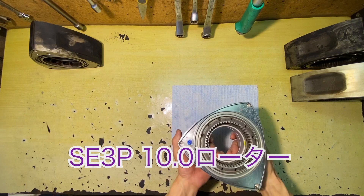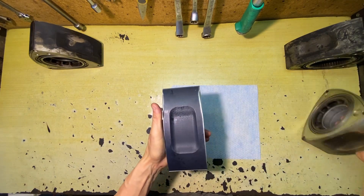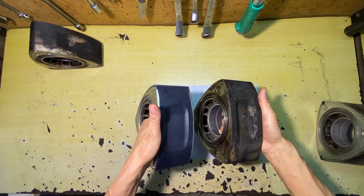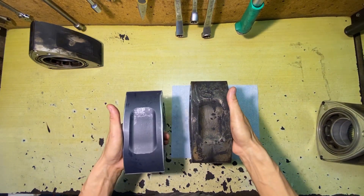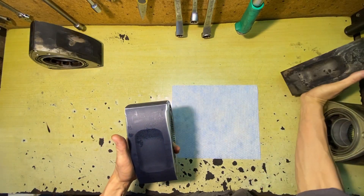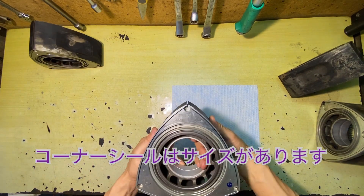This is an 8.5mm rotor. This is a 10.0mm rotor. And here we have a 10.4mm rotor — these are the different parts.